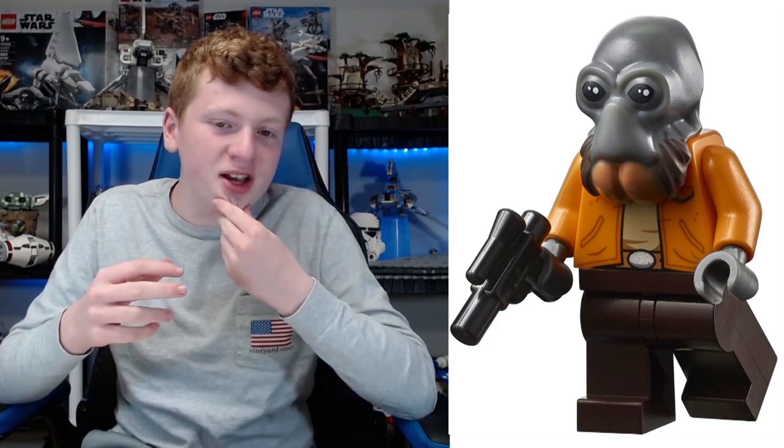At number three we have Ponda Baba. A lot of people probably thought he was going to be higher — he isn't. The problem I have with Ponda Baba is his chin area just droops too far down. I know it's weird; it's the same problem they're having with the new Echo figure coming out — it just droops down. I don't know why they do this; they're fine with the other ones. I just think there are so many ways they could have done the mold better. It's honestly just disappointing — the bottom half of the head is bad, but the top half is fantastic.